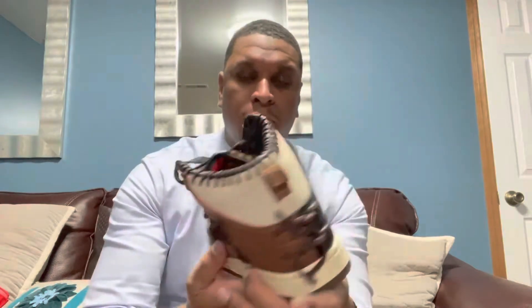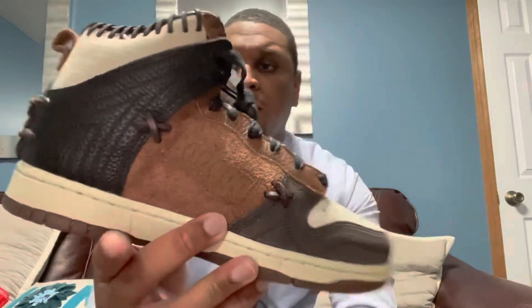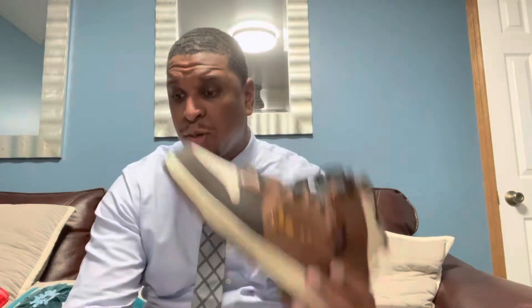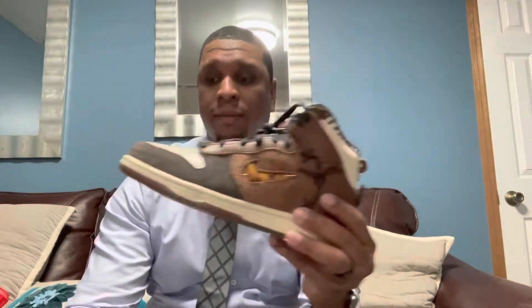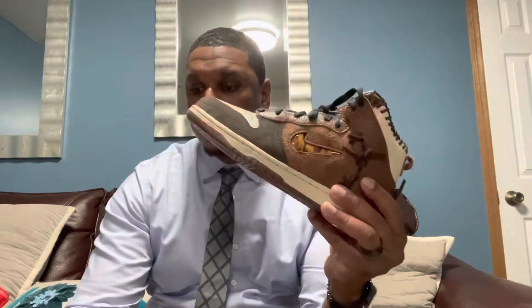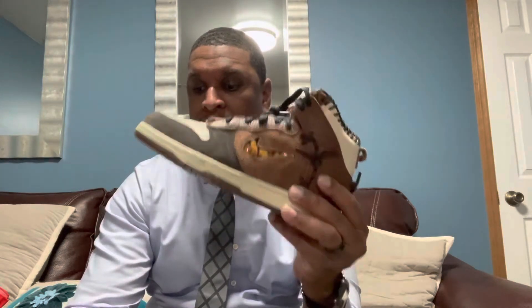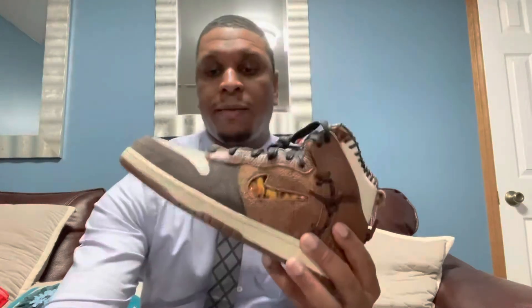A lot of detail went into this shoe. If you look very closely on the inside, you can see it says 'Bodega.' I pulled up a little backstory — I wasn't prepared for this, I just said let me drop a video. It says this shoe can be categorized along the lines of classic Americana, like an old mitt in baseball or a saddle and boots. The Dunk High Legend is something to be kept for years, not fashion seasons. Definitely a one-of-a-kind shoe.